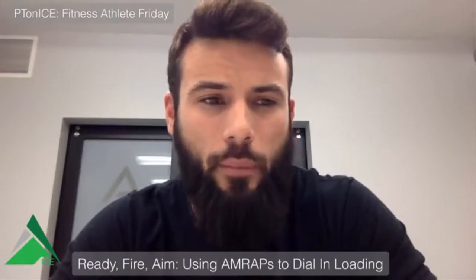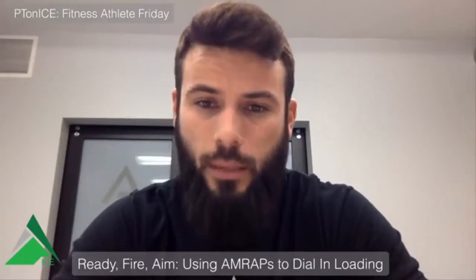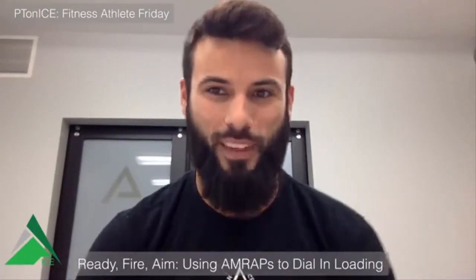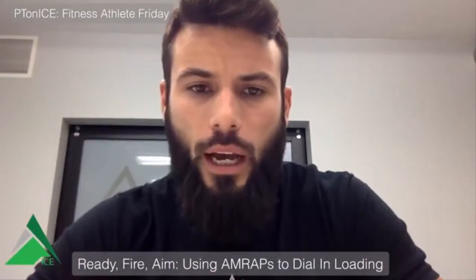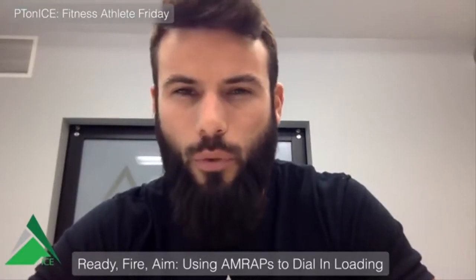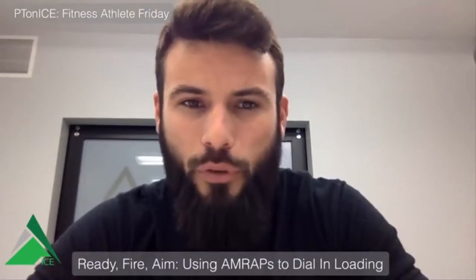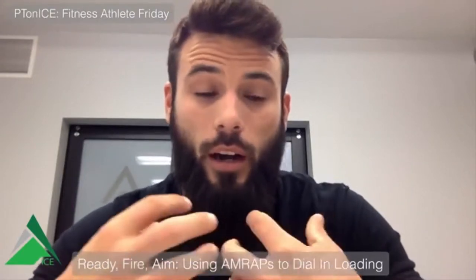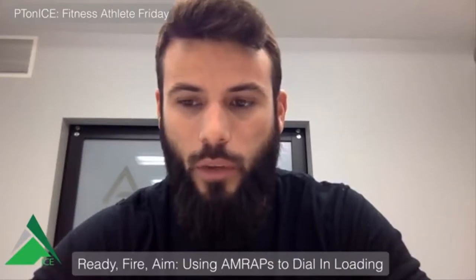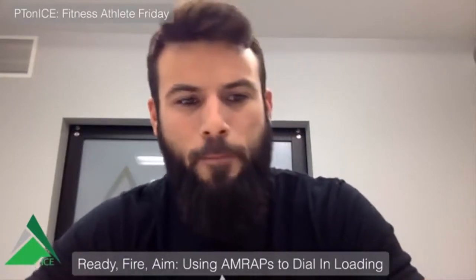My name is Mitch Babcock. I'm faculty for the fitness athlete division — our two online courses, essential foundations and advanced concepts, as well as our live course. We just wrapped up the live athlete course this weekend right here at my home gym in Fenton, Michigan. We had a great time — a lot of people moving and lifting heavy weight, setting PR deadlifts and power cleans. It was a really fun weekend for faculty, instructors, and participants alike.